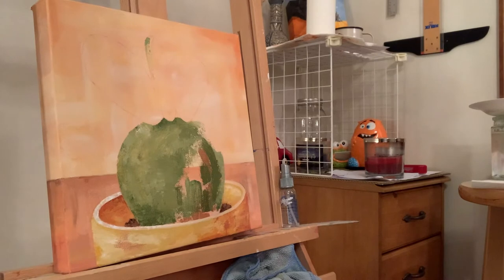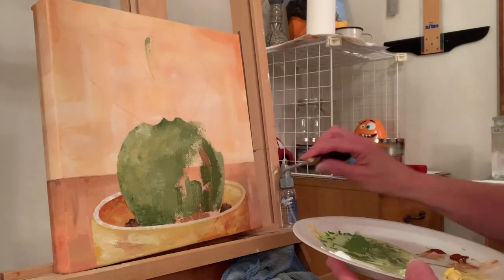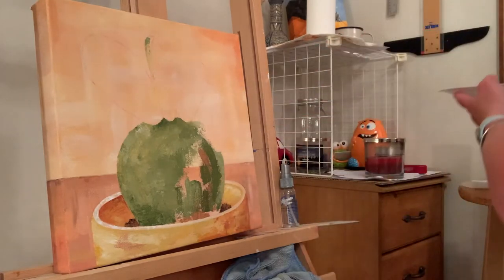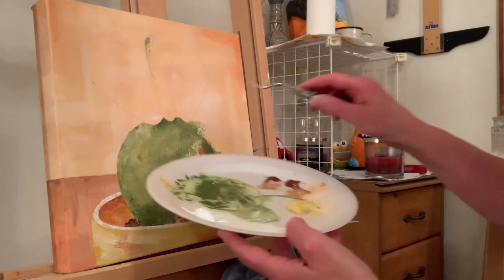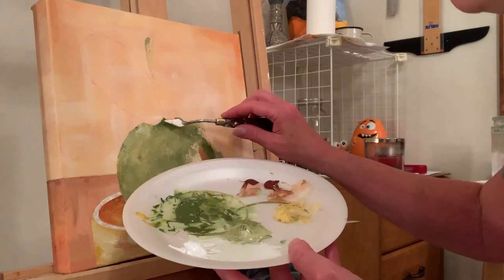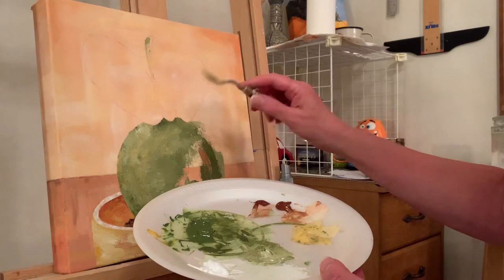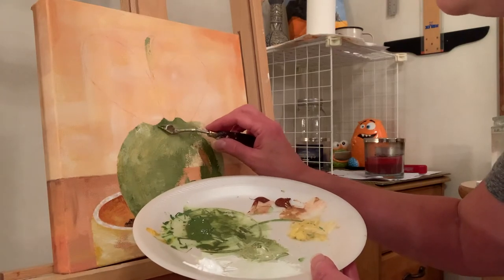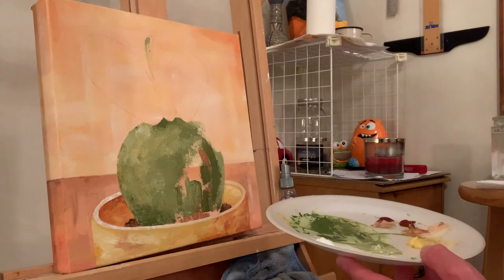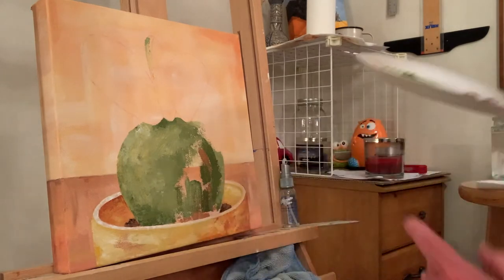Something happened that I thought might be worth mentioning. I was painting around the base of the cactus and had earlier painted some dark green there, then came back with a little bit of color. It wasn't quite dry enough — the dark green was a little sticky — and I literally lifted the color off the background. Just wait until it dries a little longer and then come back and add your color. Acrylic paint as it dries starts to get sticky and you can lift it right off.